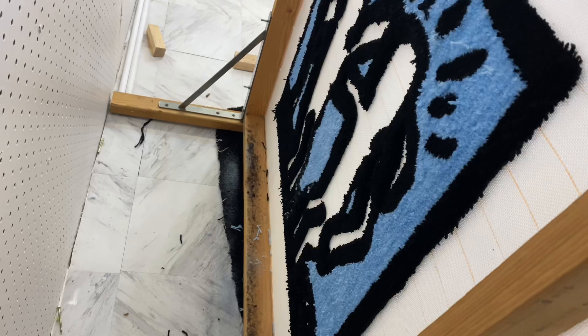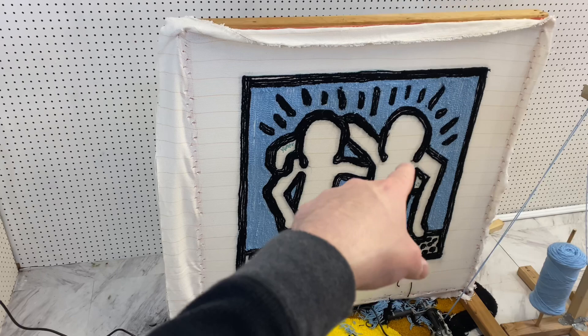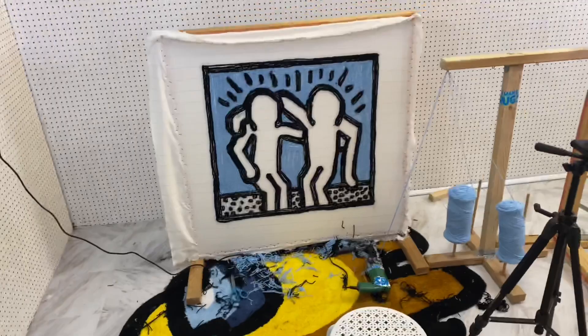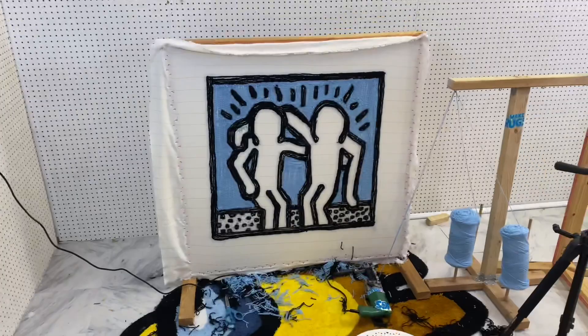The blue is all done. Let me show you guys the back really quick — all these little bits and pieces are going to be cut and trimmed off, so it'll look a lot cleaner. The original image has this guy as yellow, this guy as orange, and the bottom part purple. But I'm going to switch it up because I like grays more. I'll go with this light gray for one character, this other gray for another, and this color for the bottom part.